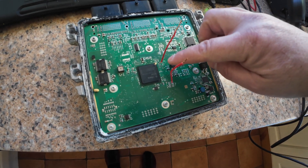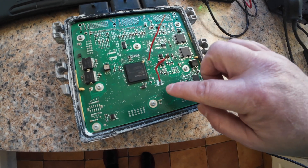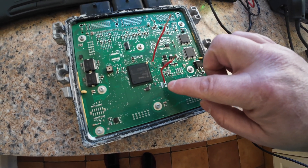Those three wires are all together connected to each other, and this one is a single wire.